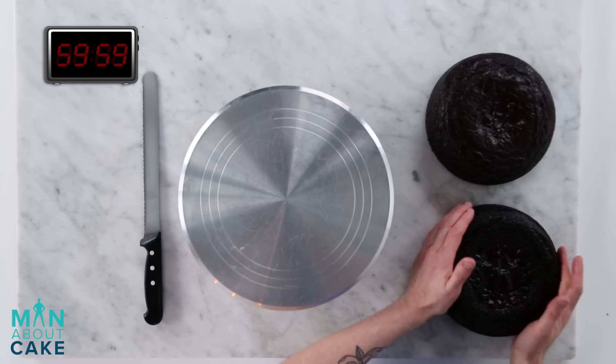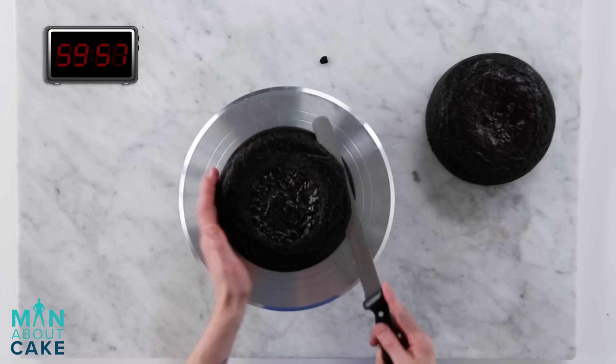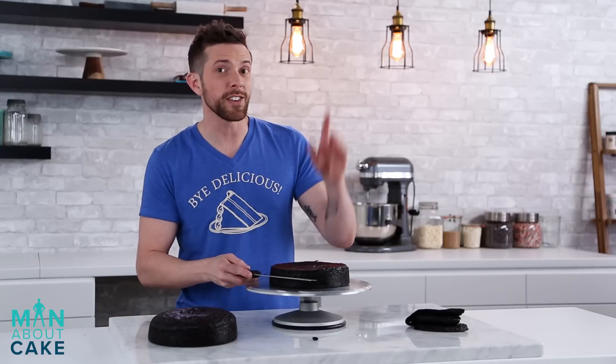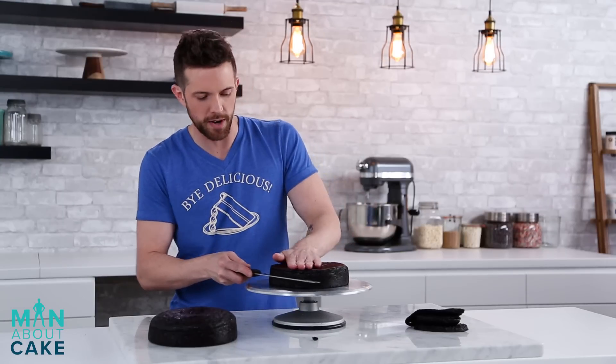The first thing we've got to do is cut down our 8-inch chocolate rounds. I'm going to start by getting the tops off of these guys. By the way, if you guys want any of the recipes or supplies you see, you can click the i at the top or get them from the description box below.